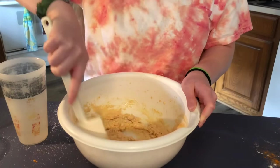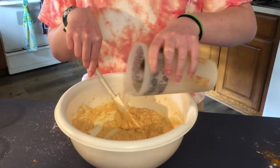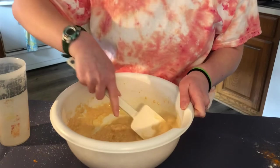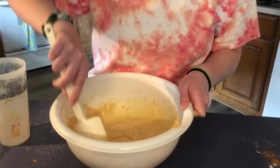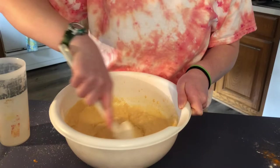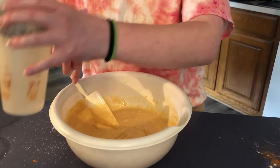I like to get messy! It's looking good but I think we need to add a little bit more water. Remember, this is supposed to be batter because we're going to fry our potato patties. We want it not too lumpy — I think it's good, maybe just a tiny bit more.